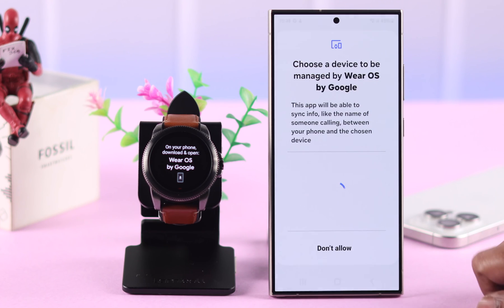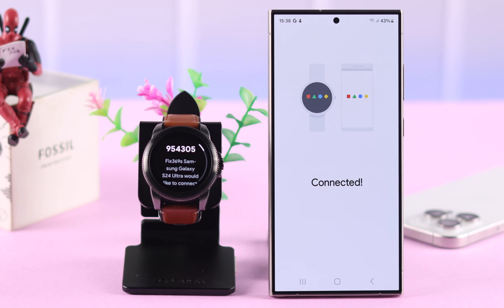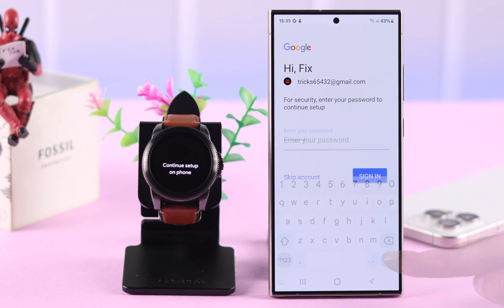Agree to the terms and conditions, then select your watch from the list by tapping on it and confirm the number on both devices. Next, choose the Google account you want to share with your watch, or you can skip this for now and set it up later. We're going to choose our Google account and verify it with the password.